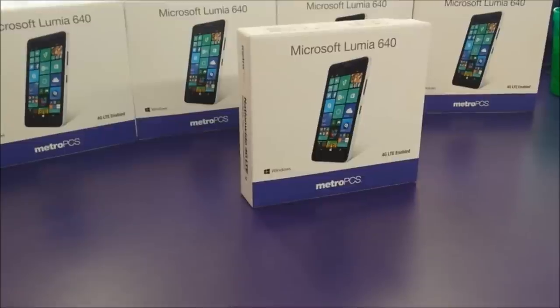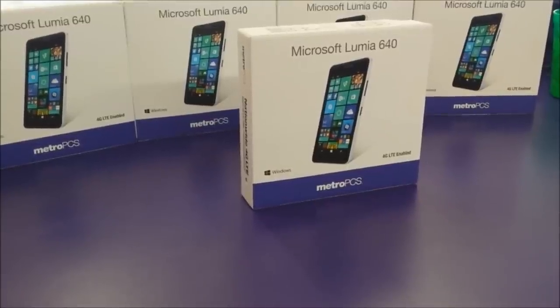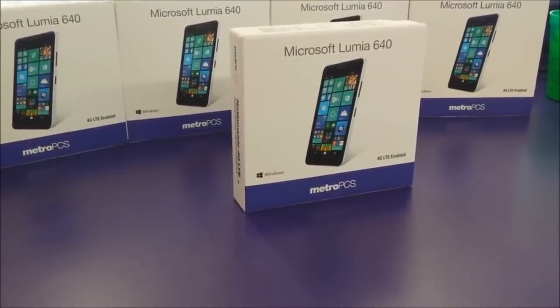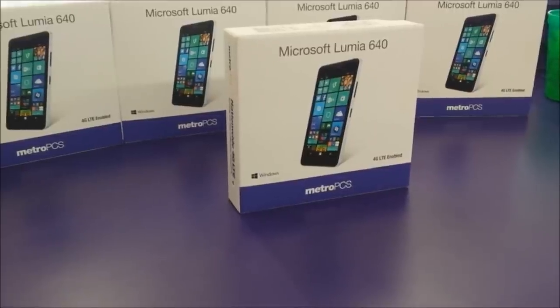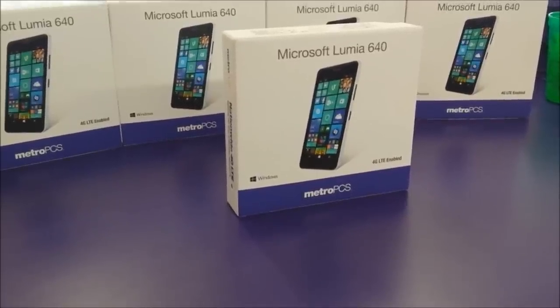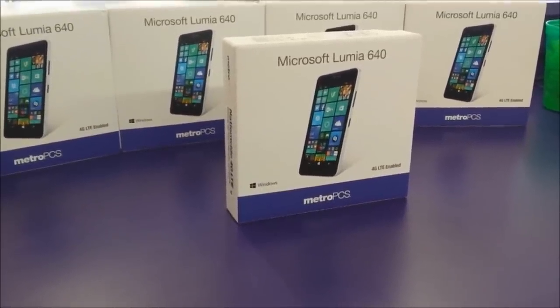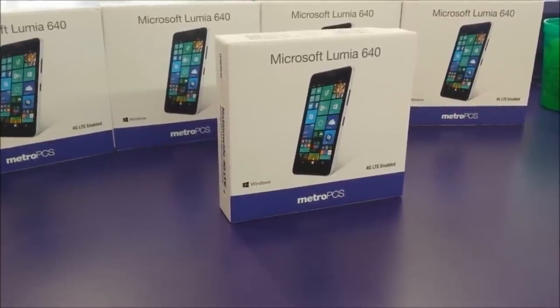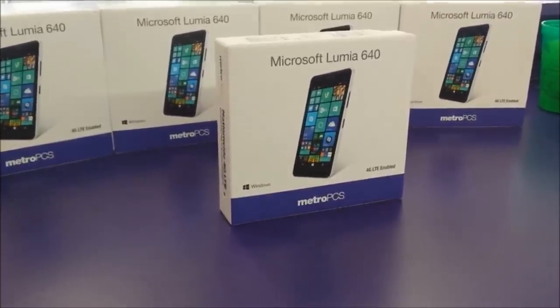What's going on everybody, welcome back to my YouTube channel for another unboxing video. Today it's going to be a different unboxing because this is a Metro PCS Microsoft Lumia Windows Phone. We usually do unboxing for Android phones, but today is different because this device is a Microsoft Windows phone, so let's jump to the box.